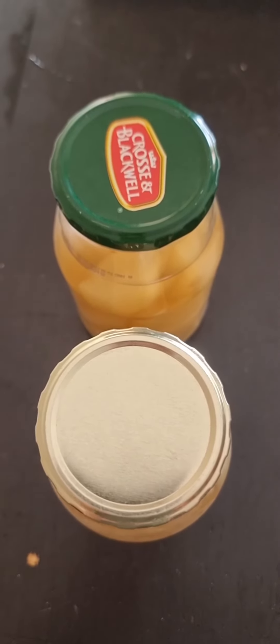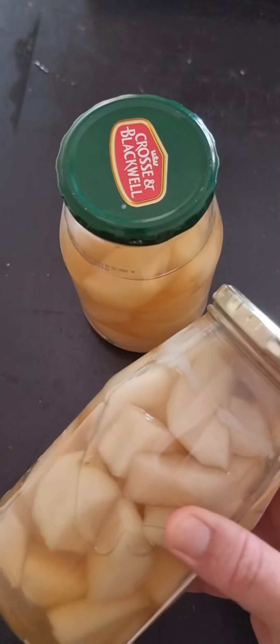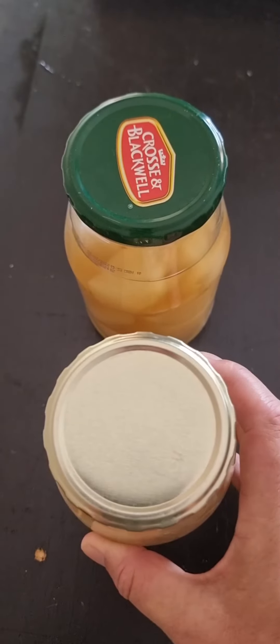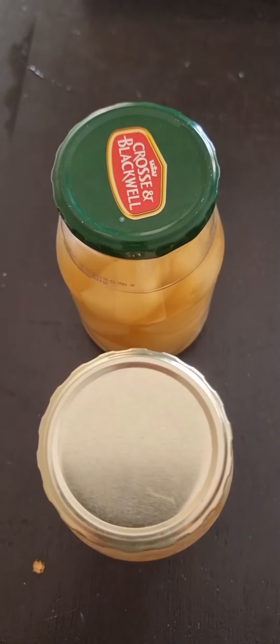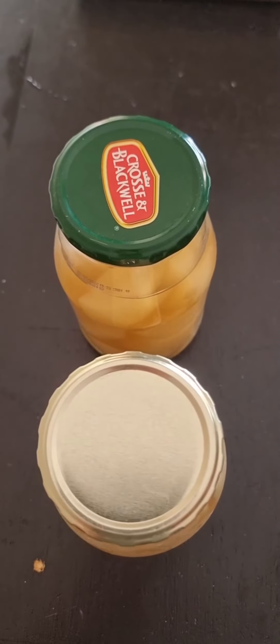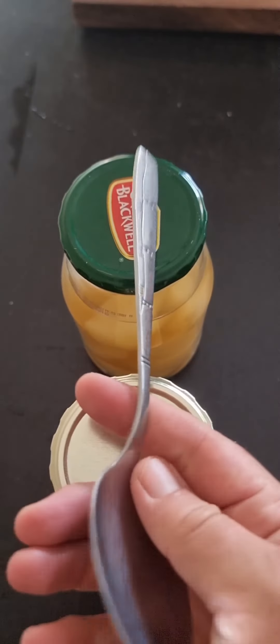I'm going to teach you quickly how to see if your bottles have sealed after canning. These are pears in brown sugar syrup that I've watercanned for 30 minutes yesterday and the bottles have been standing overnight. This is a new lid, this is a reused lid, and what we're going to use to see if it has been sealed is a spoon.